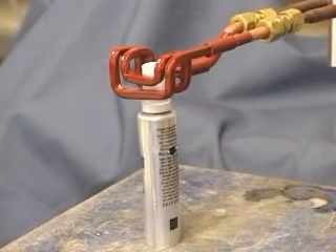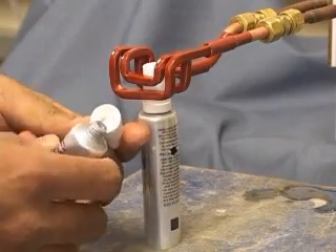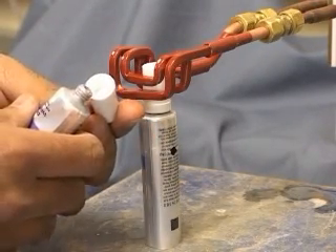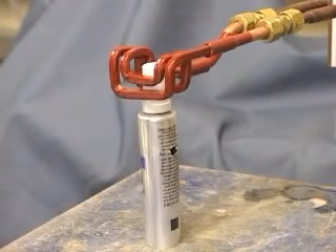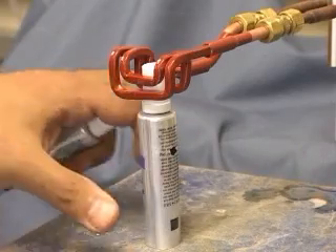Good afternoon. Today we are recording this cap sealing application, where we shall be heating the aluminum liner inside this white plastic cap to a temperature of about 400 degrees to bond it to the end of this tube. We are using the Amertherm 3 kilowatt induction heating power supply for this application.